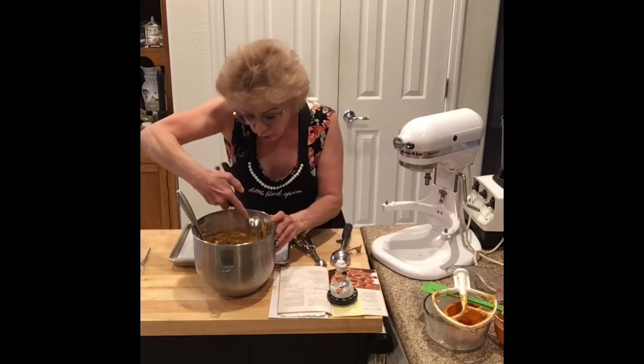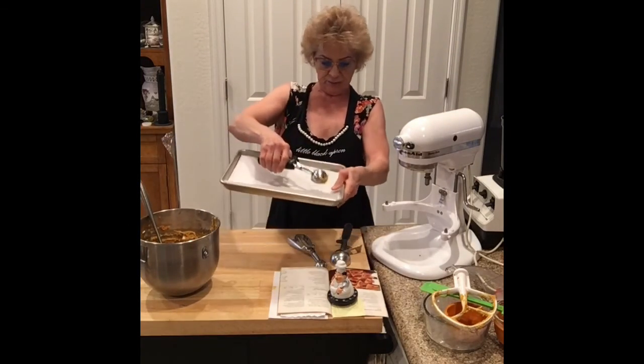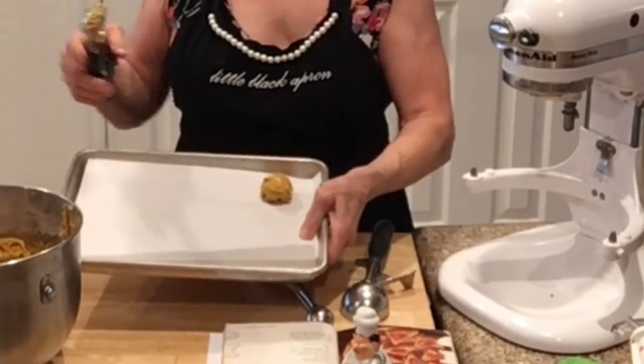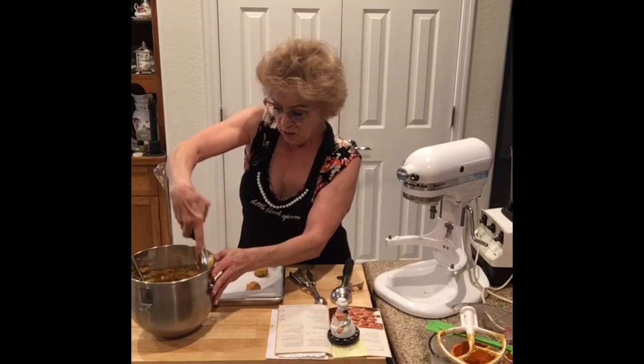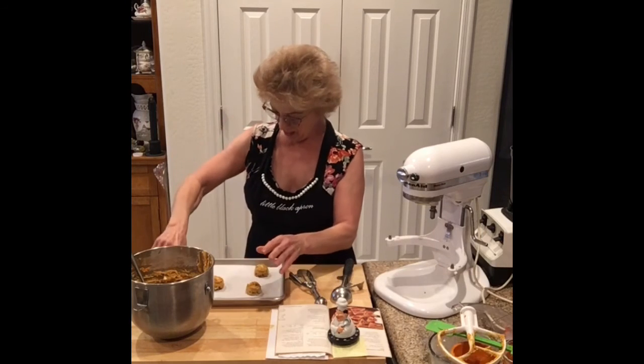So I just do a scoop and place it right there. See? And we do another one and I place it here. Okie dokie. We'll let you know and see them when they come out.